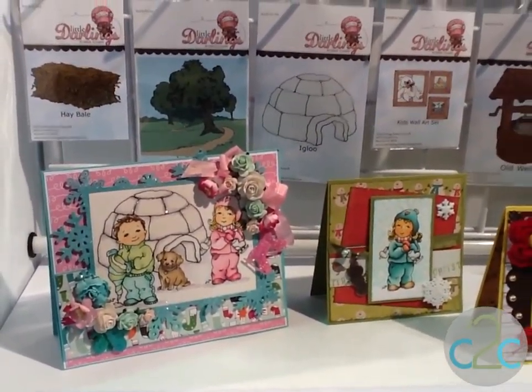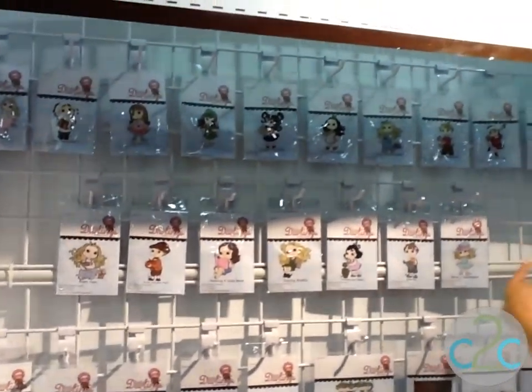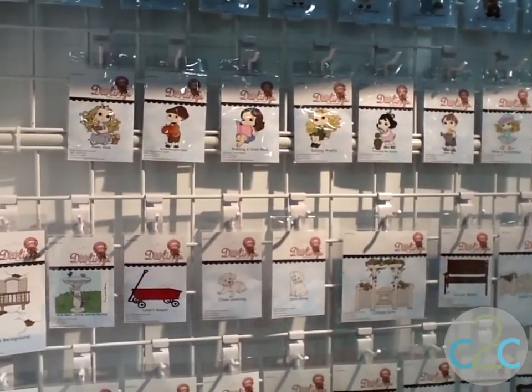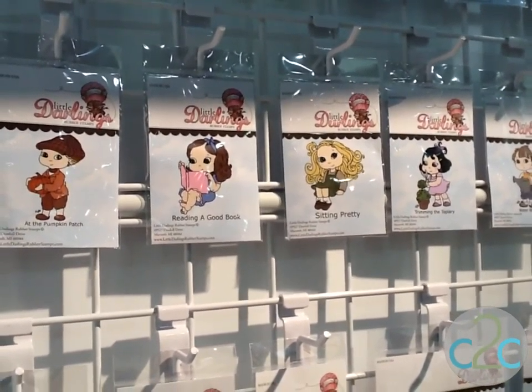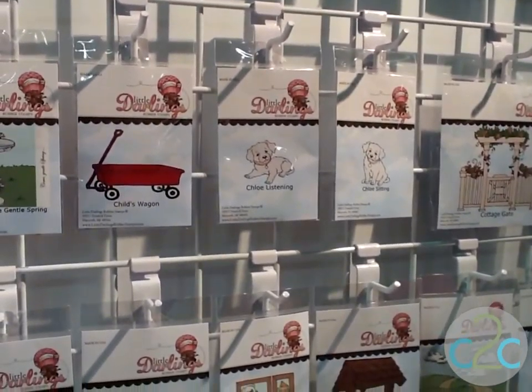This stamp line here is called our Cutie Pies. If you look up here, you can see our little girls and our little boys. They're a little more animated, a little more cartoon-like. They've got rounder faces, thicker bodies. It allows us to get a little more complex with the color and get a little more shading and shadowing in there.